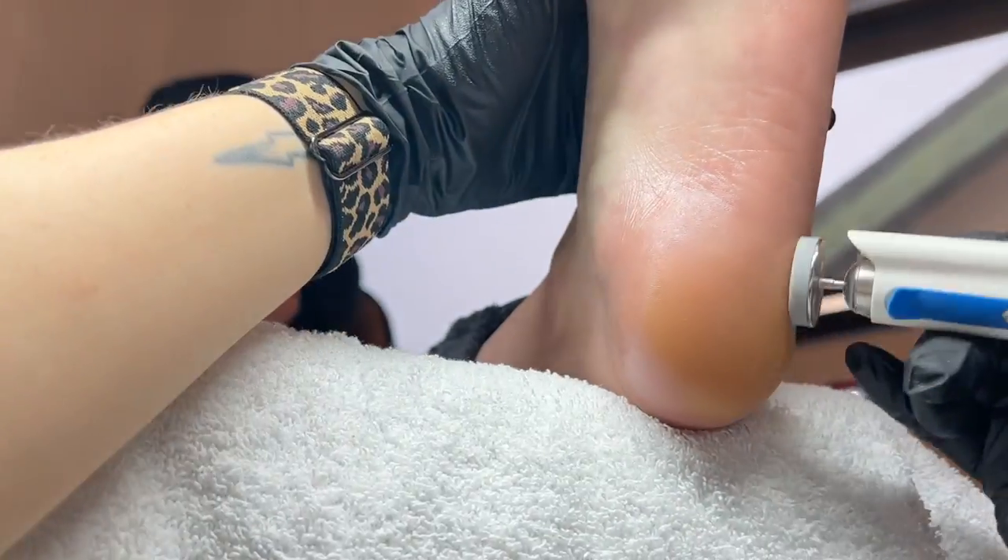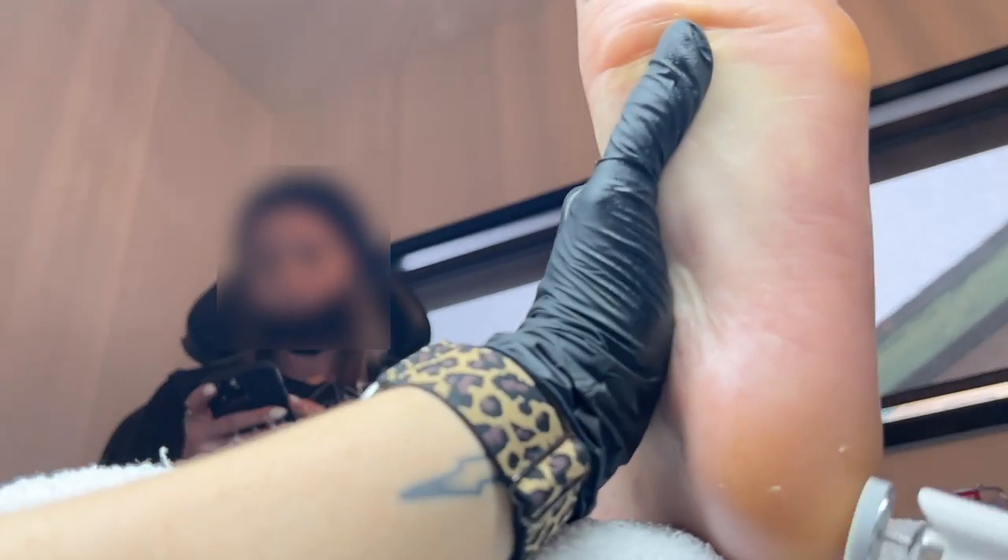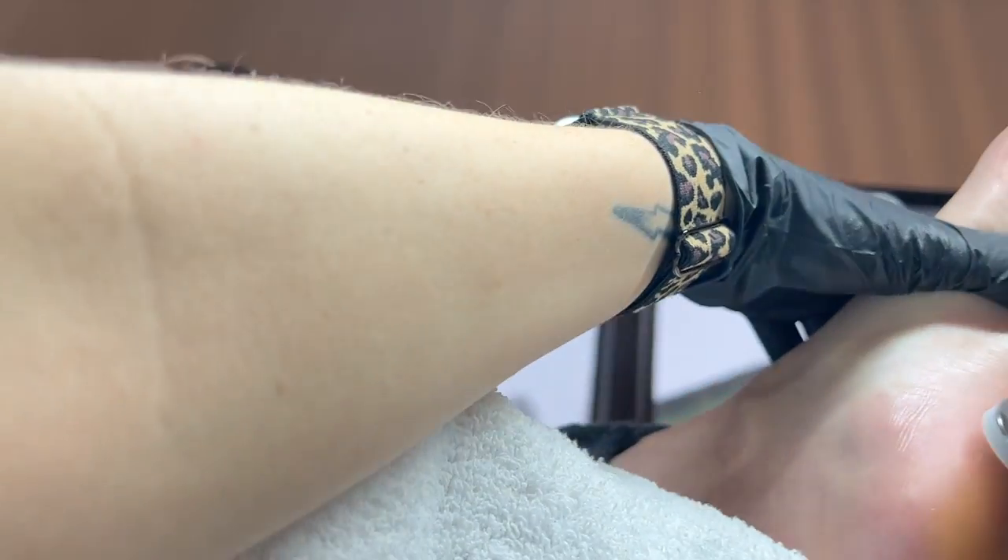I'm just buffing that oil in with this sponge disc buffer and you can see some of that dead skin starts to collect, and it just leaves the most beautiful polished finish to the skin.